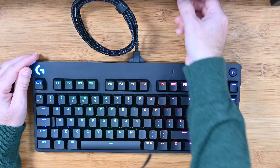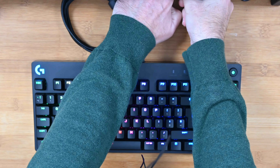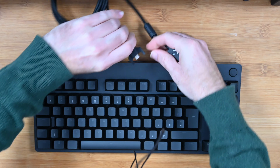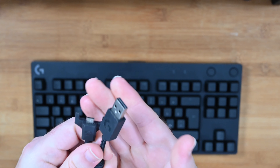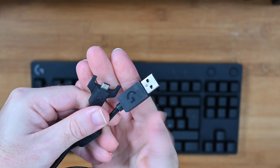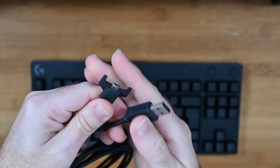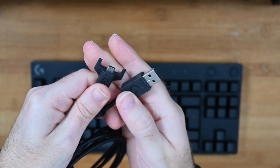The cable supplied is terminated with USB on one end and a micro USB on the opposing end. The micro USB has these little fins coming out, which ensure you get it locked into the keyboard really nicely.